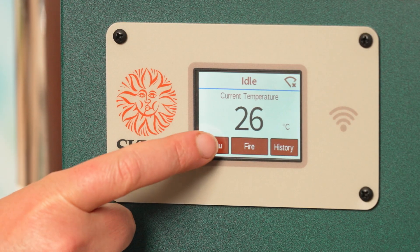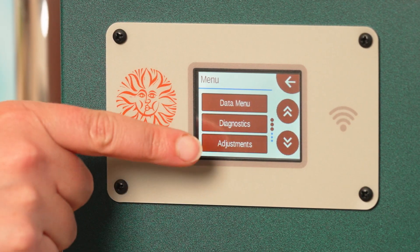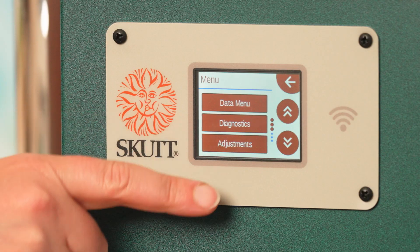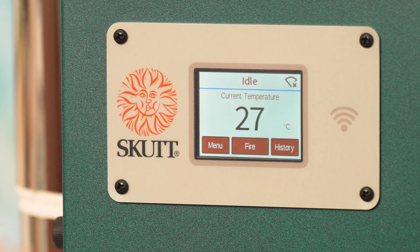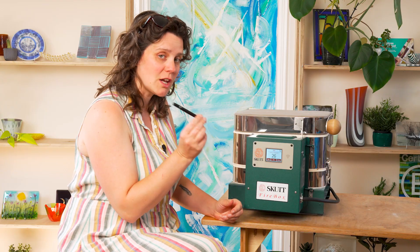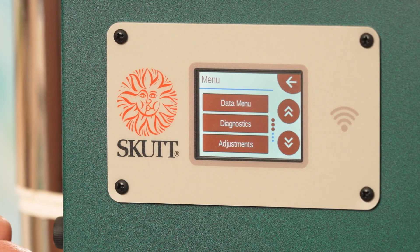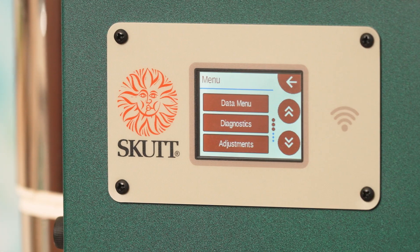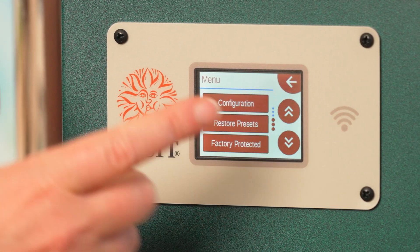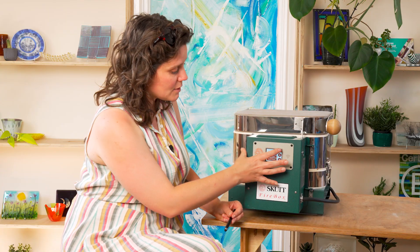If I press the menu button you can see it brings up a drop-down menu with things like data menu, diagnostics, and adjustments. You can use your finger to select the options or you may also want to use a stylus. Under the menu section you have lots of options for adjusting the settings of your kiln, such as changing from Fahrenheit to centigrade, resetting factory settings, and many more things.